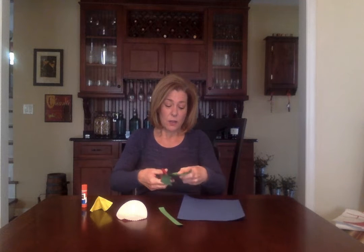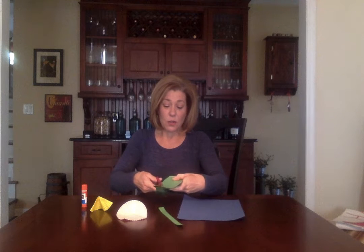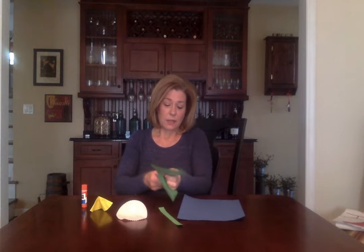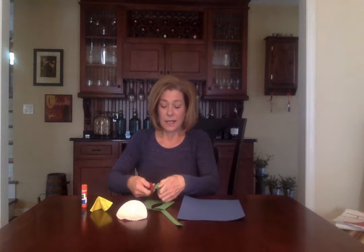So I'm cutting — watch my arm, tell me if I have no chicken arms, no chicken wings, right? And I'm going to turn the paper, not the scissor. And here are two leaves.